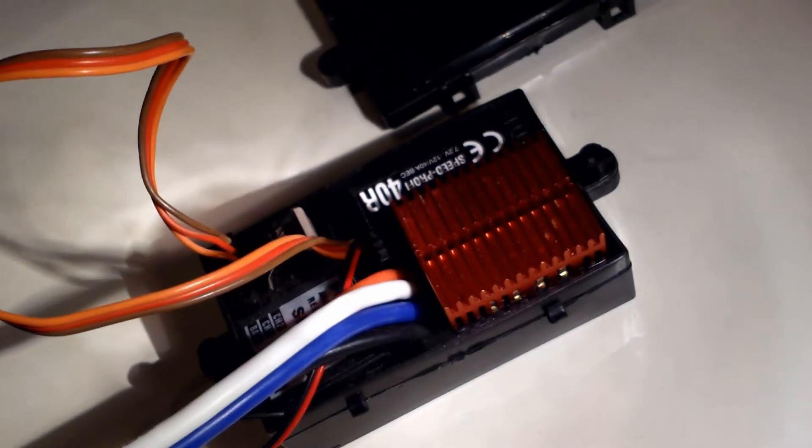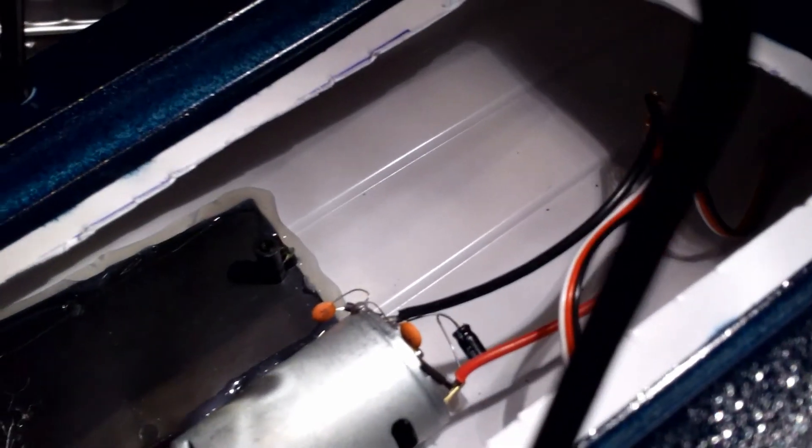I can screw this box into the mounts here — there's a mount on each side, so the box will go down with those mounts. I'm gonna have the battery in front. I have ordered a 2S LiPo battery to use, and that will sit in front here, because this battery is too heavy.